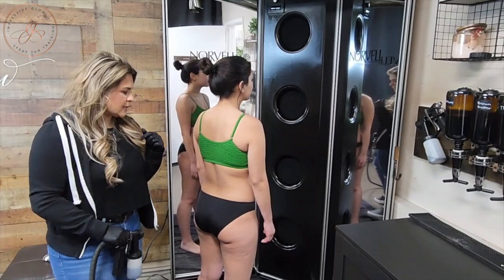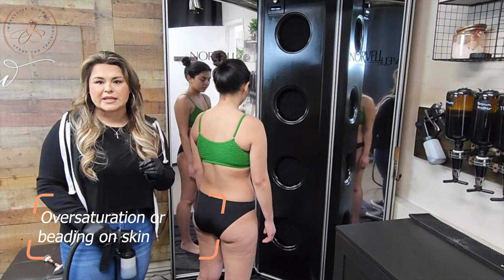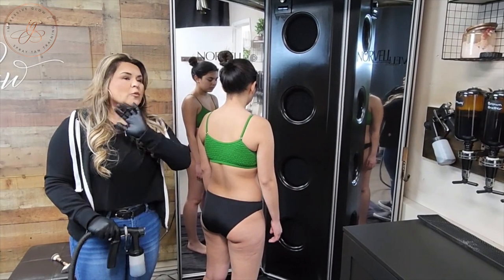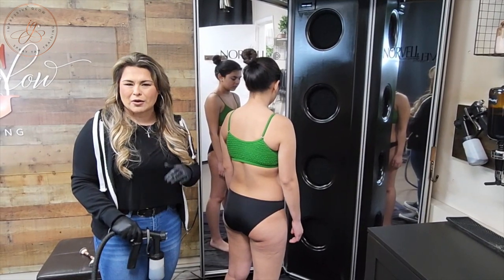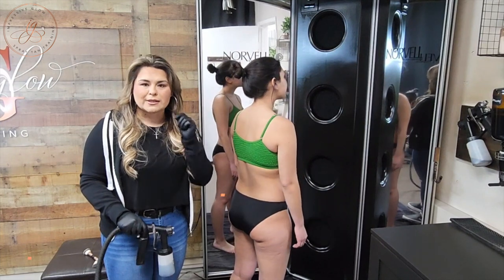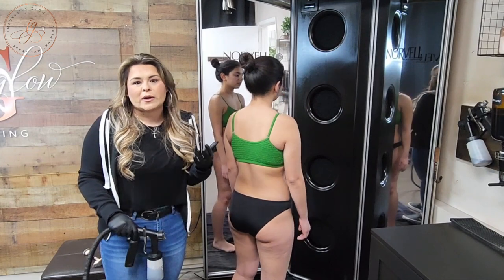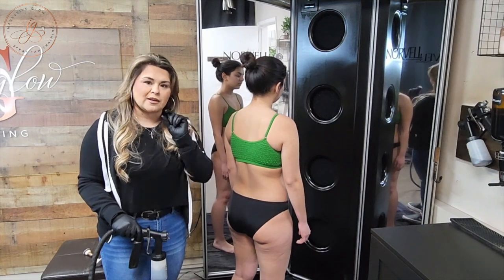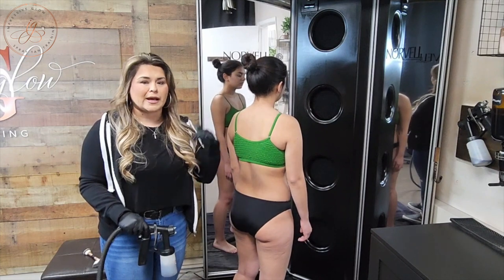Another issue that sometimes happens with newer spray tan artists is oversaturation or beading on your client's skin. That can be a scary thing because a lot of people think it's going to process horribly, but it's actually not as big of an issue as many spray tan artists make it out to be. A key thing to fix that situation is your gun setting. It's super important to make sure your gun is set low enough, because if you do have a mistake, it's so much easier to fix when the gun setting is low. If your gun setting is too high, it's harder to go back in and correct anything.